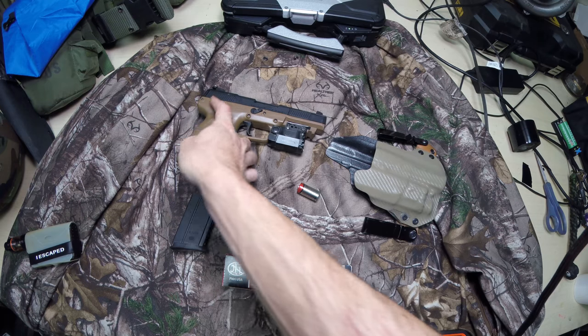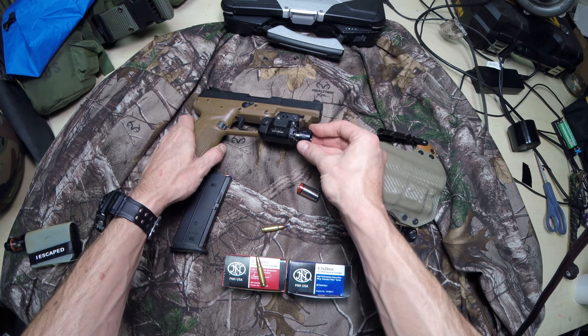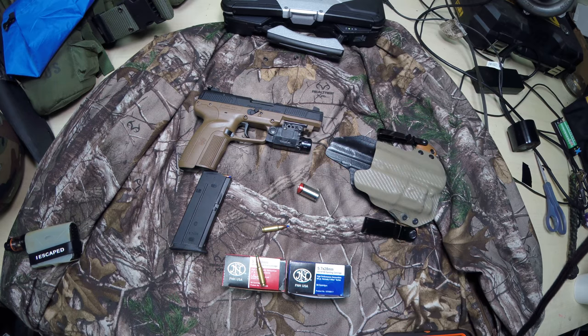Alright, the FN 5-7 — very accurate. I gotta say, when I was at the range shooting next to some guys shooting ARs, this thing was matching them or beating them at 100 yards as far as accuracy was concerned. Very fast, very straight — like a laser. It exceeded my expectations, which I didn't think was even possible. Alright, thanks guys — like the video, subscribe, I have some more videos coming your way. Have a good day.